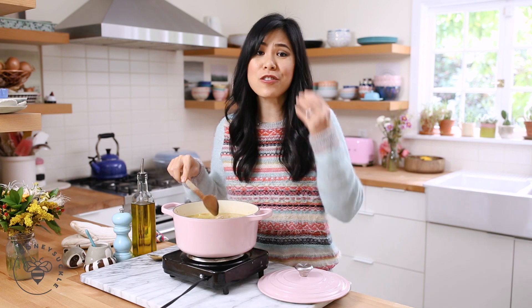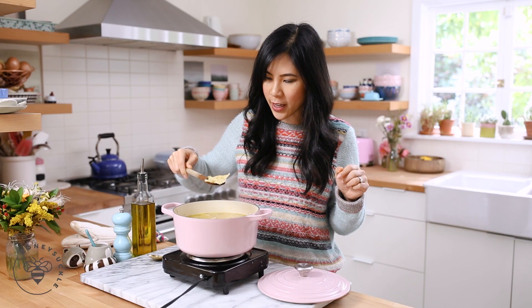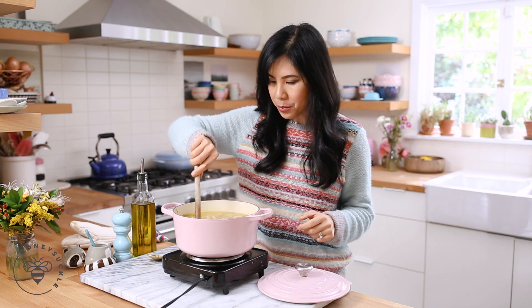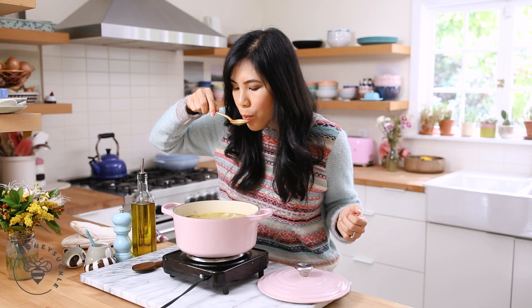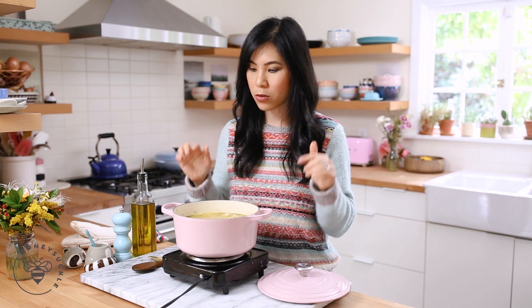Our chicken soup smells so good and soothing to the soul. The pasta is perfectly cooked — when you jiggle it, it kind of has a movement, but of course you can touch or taste it to see if it's done. I'll turn off the heat and give it a quick taste. You get that freshness from the lemon and I think it's perfectly seasoned, but if you want to add a little more salt and pepper, you totally can.